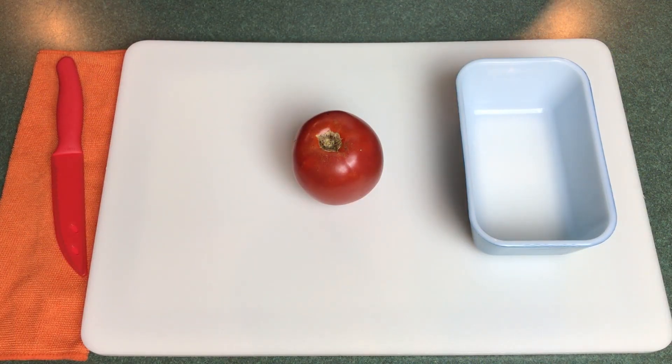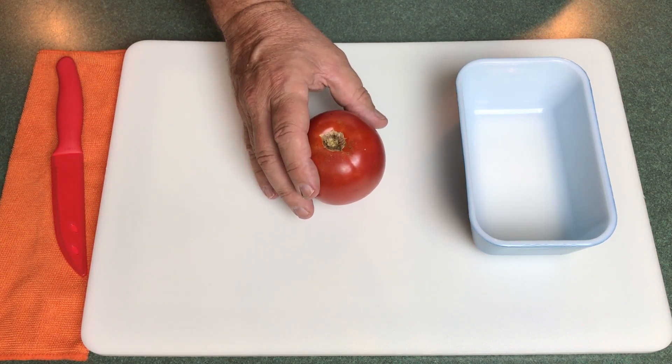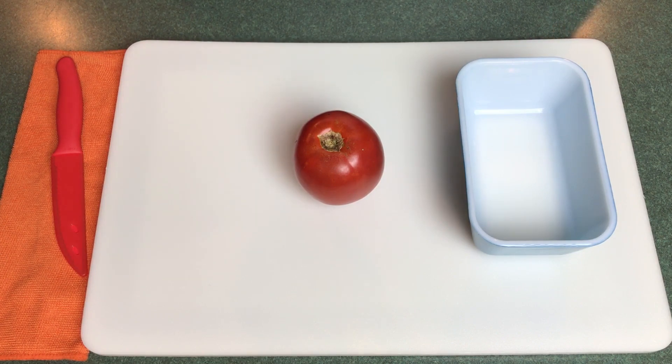Welcome to My Backyard Garden. Today I want to talk to you about how I save tomato seeds. Tomatoes are the most widely grown and most popular vegetable in the world, and I like to save my seeds from year to year rather than buying them from a seed company.